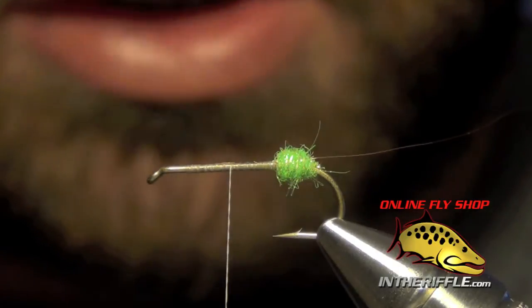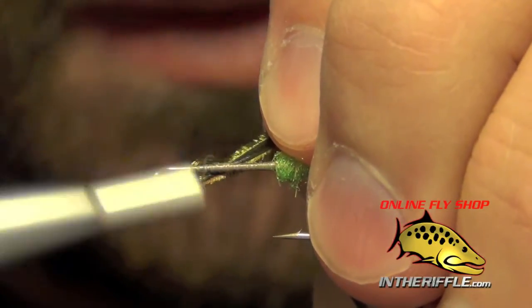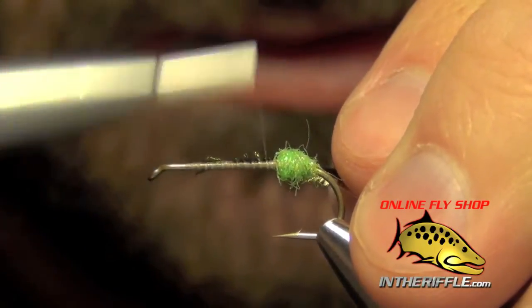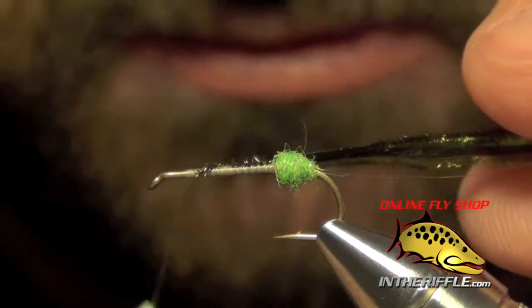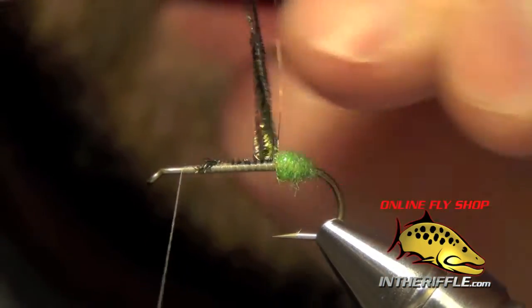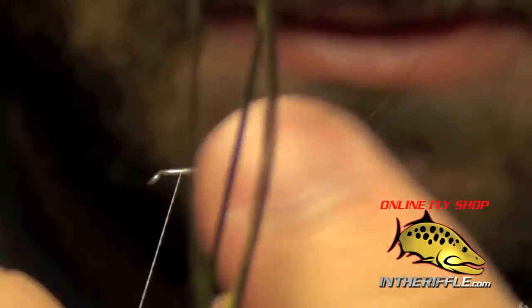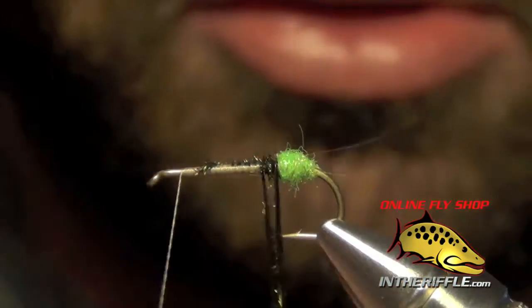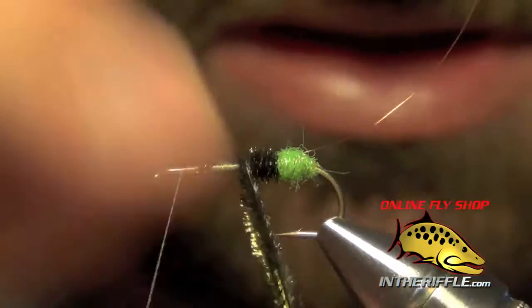Now we're going to tie in the body material. We're just going to take a few strands — I think I have three strands of peacock here. We're just going to tie this peacock in, take our thread almost all the way to the front of the hook, and stop just shy. Then all we're going to do is take this peacock and build up a body with it.